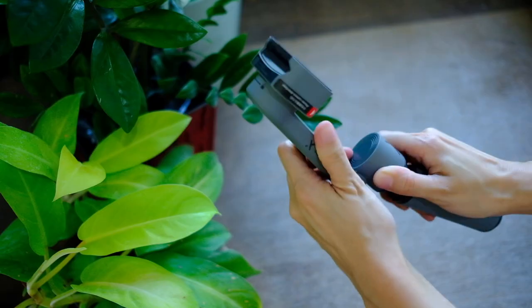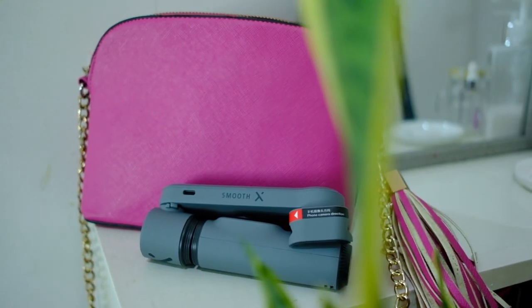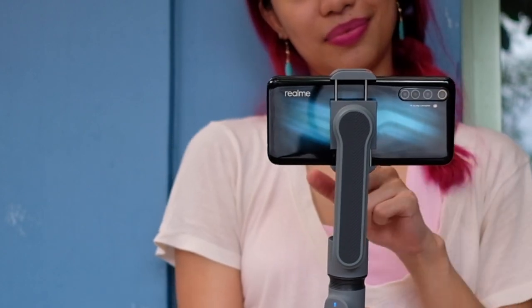This is the Zhiyun Smooth X. Yes, it folds. Yes, it's cheaper. Yes, we're trying it out in this video.